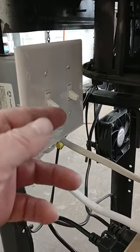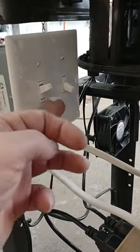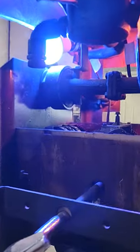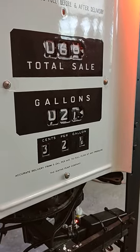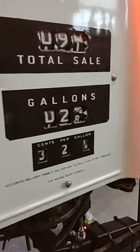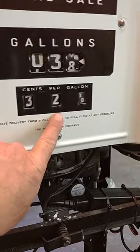I'm going to flip the switch now — this switch is for the 12-volt motor, and this one is for the lights. I've got colored lights — blue and orange on this side. Here are the numbers turning at 30 RPMs. When this gas pump was last in use, gas was 32 cents a gallon.